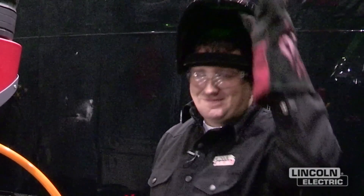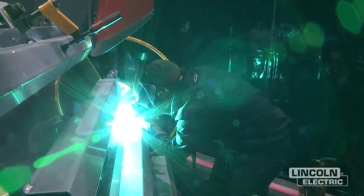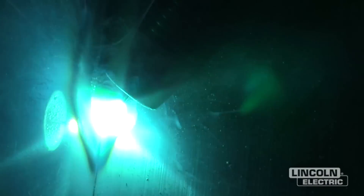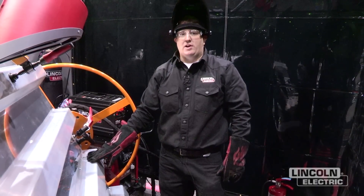All right, let's make a weld. So after we make our weld, you can look at the surface of the weld, and you can see how each time we pulse, we have a stacked dime appearance on the surface of the weld.